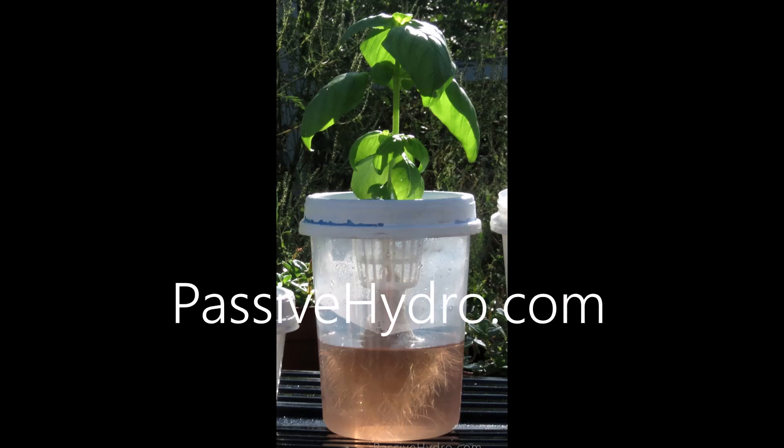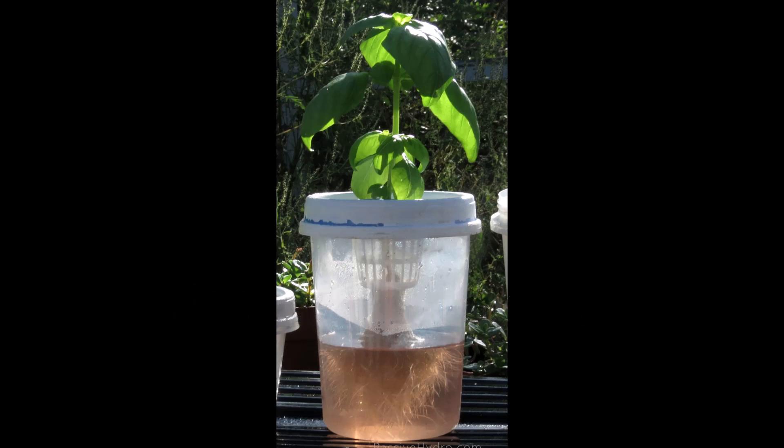Starting with the basic kratky method — what do you do when the plant uses up all the nutrient solution? Well, you could transplant it into a larger reservoir, you could harvest it, you could put it in soil, or you could add a little bit of nutrient solution to the container each day, open it up and check it — but it's a pain in the neck.